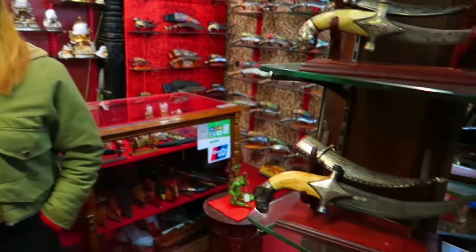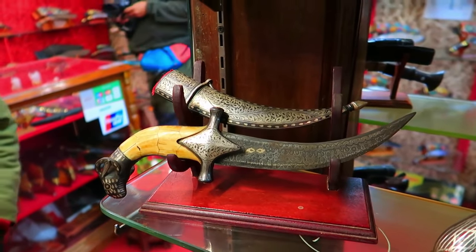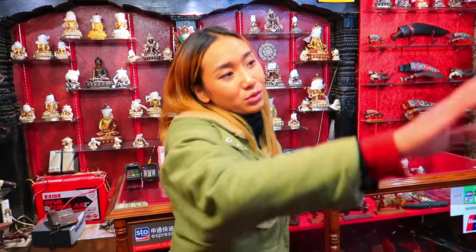This type is like a khanjar — you may know khanjar. It's a khanjar in silver plated with a yak bone handle. Nowadays they don't make this type of knife, so it is like an antique piece.